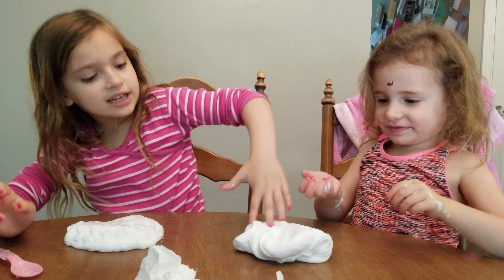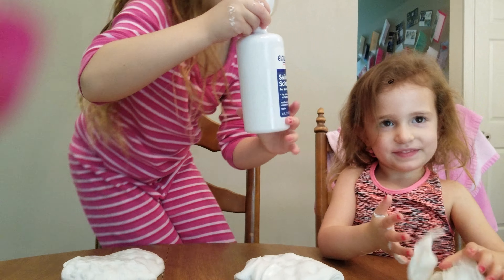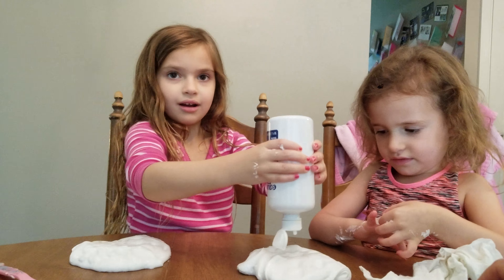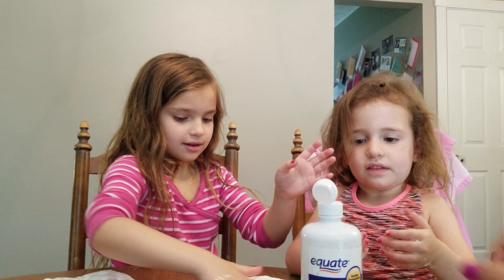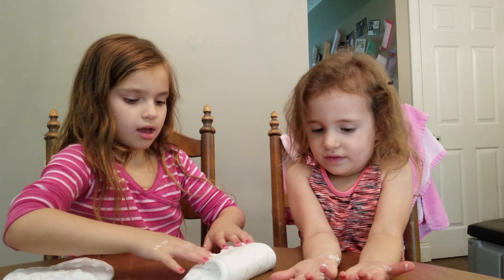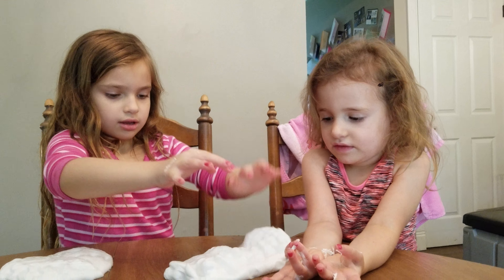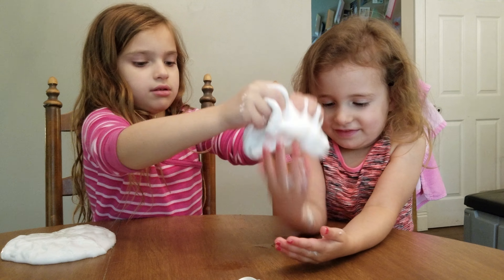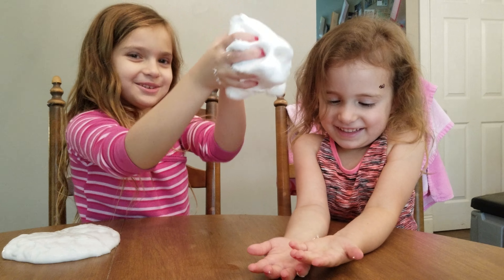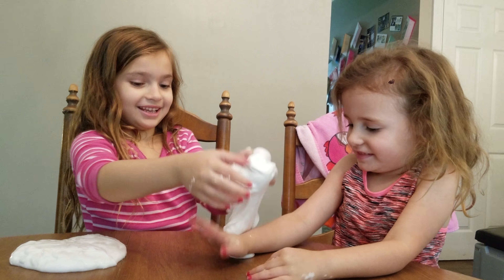Let me put some... Use the slime to get it off our hands, okay? Use that to get it off our hands. You're gonna make it breaky. Good dance. You're weird.